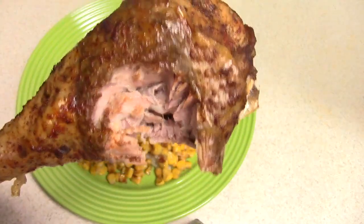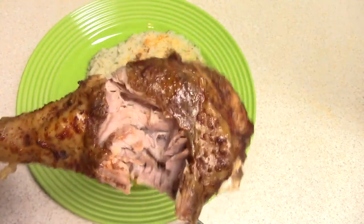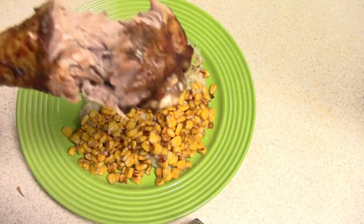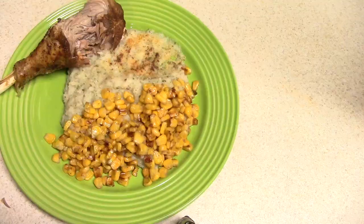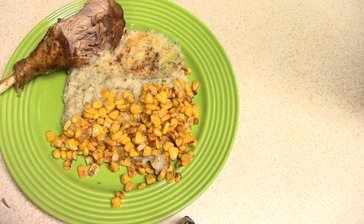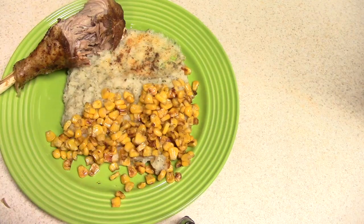Mmm, so tender. It's just so tender, so juicy, so much flavor. This is just too good, too much flavor. Some of y'all want some of this corn — let me give you the corn. It's got that char taste to it — fantastic. I could have done the corn in my Ninja Foodi on sauté but I wanted to speed up the process.